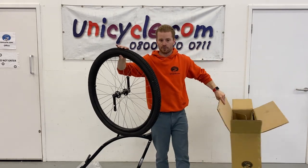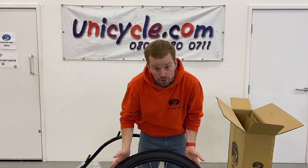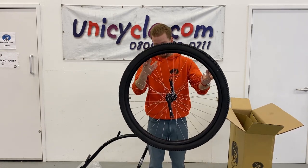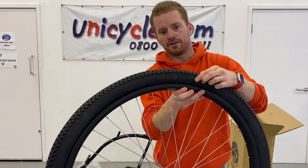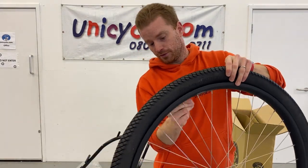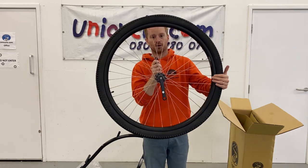The wheel — so this is a 32-inch, basically a unicycle wheel. This comes with a Nimbus Knight Rider tyre and a Nimbus Stealth II rim and some nice black cottonless cranks.